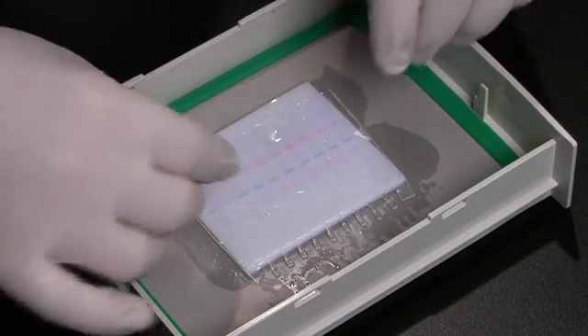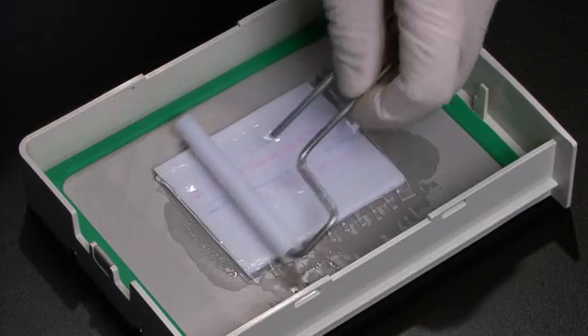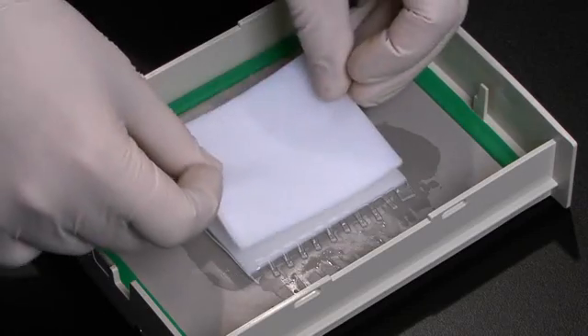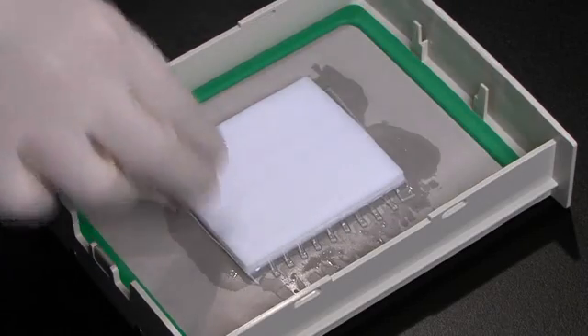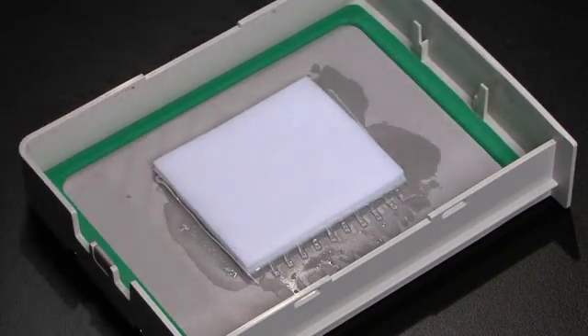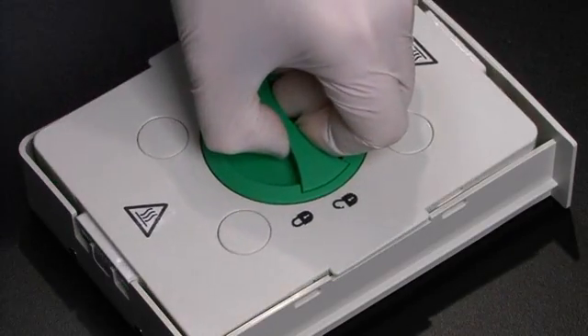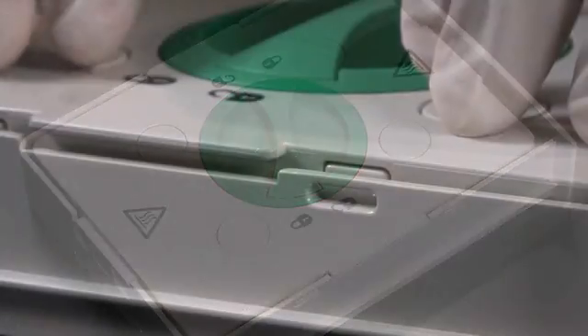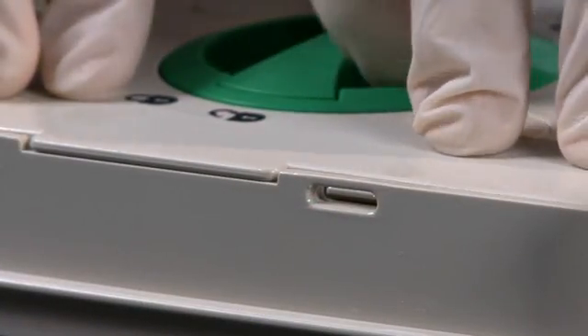Lay your gel on top of the membrane. With the Trans-Blot Turbo, there is no need to equilibrate the gel and transfer buffer. Next, place the top stack on the gel. Roll again to remove bubbles. Place the cassette cover on top of the sandwich, press down firmly and turn the knob clockwise to lock. You will know it's locked when you feel a click.